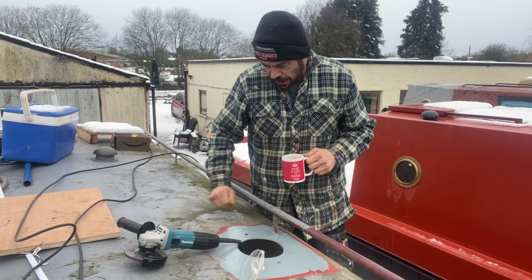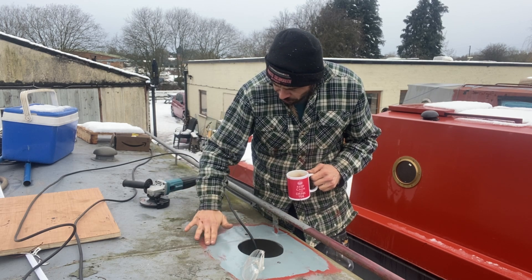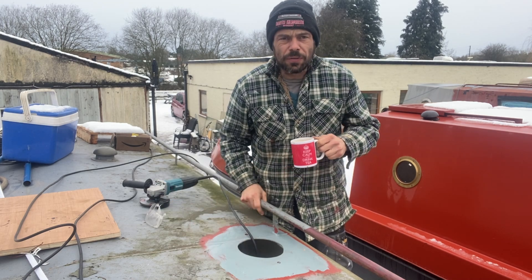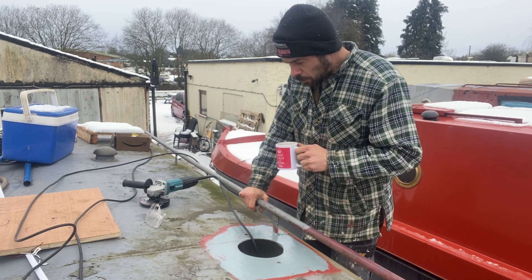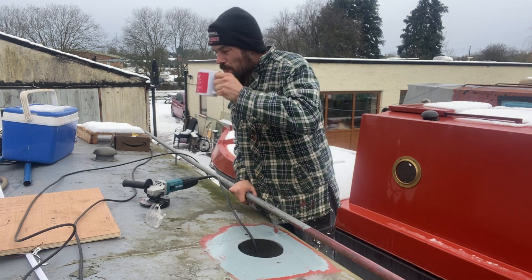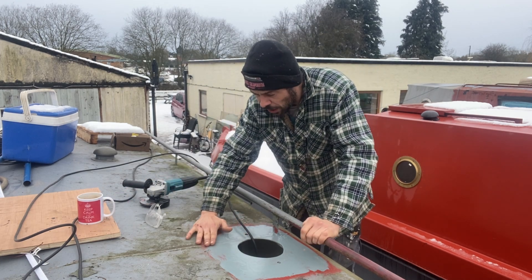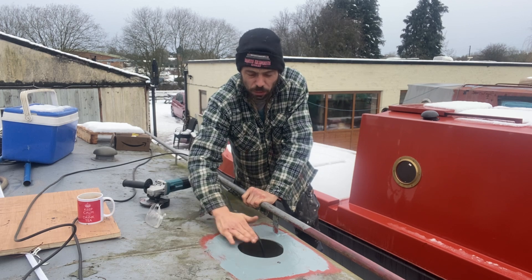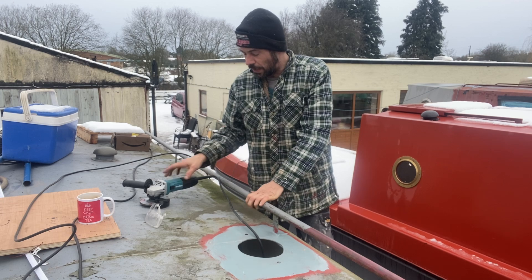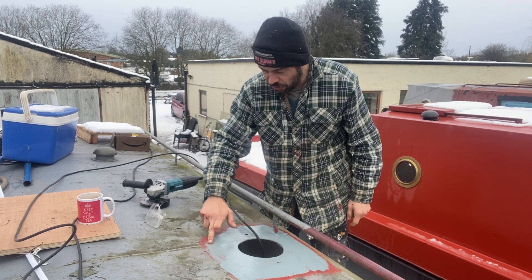Quite a few people commented yesterday about grinding down this seam here, just so it's a flusher fit for when the collar's on, just against the rain. To be honest it's this higher edge here - that's where the water's going to run down - so I want as tight a fit around there as possible. Really only where the collar is certainly needs to be done on the outside here.